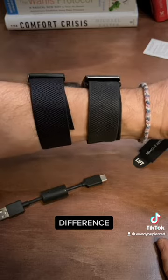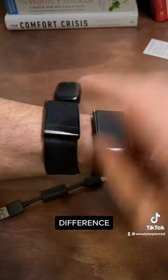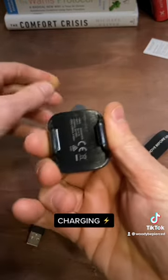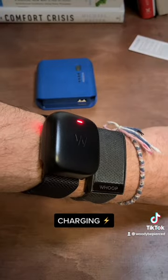They say it's smaller, but it actually looks taller. So it's smaller this way but taller this way. Remove before use. Time to charge the battery — we are charging! No more throwing away batteries because you forgot you were charging your Whoop when you got in the shower.